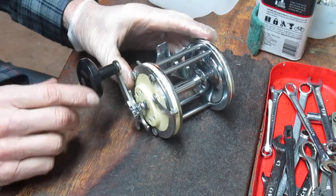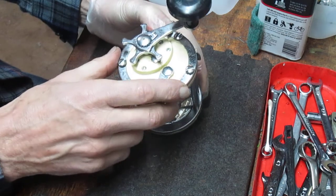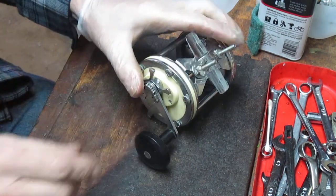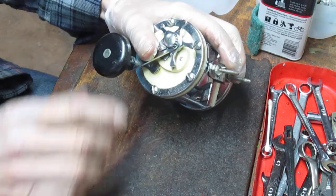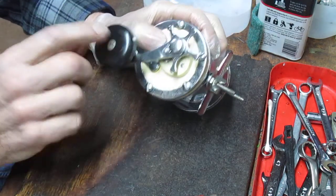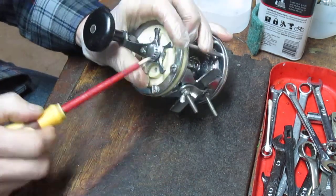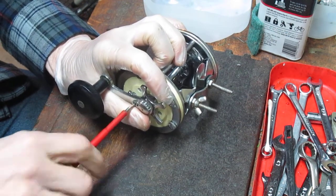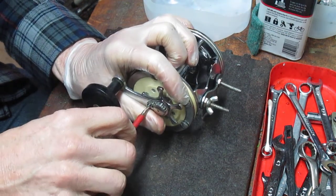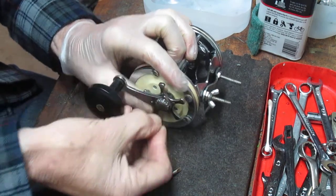So let's get started. I'll show you how to take this apart, how to address the internals, and how to tune it up, should you want to go use it or if you just want to make sure it's working well mechanically when you put it out on your shelf for display. This is the old coffee grinder — they call it the coffee grinder handle. It's a nice round heavy-duty knob held in place by a little lock nut. Take that off.